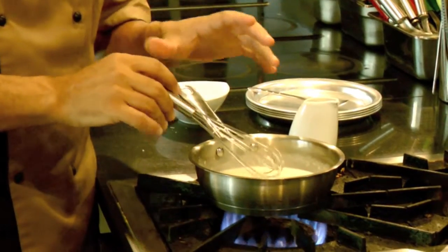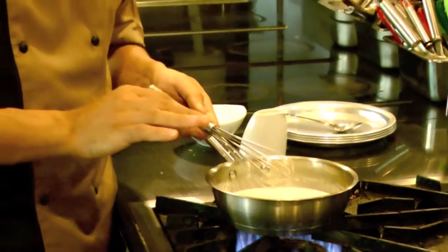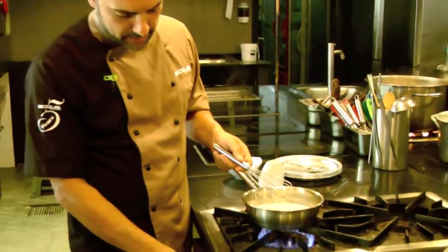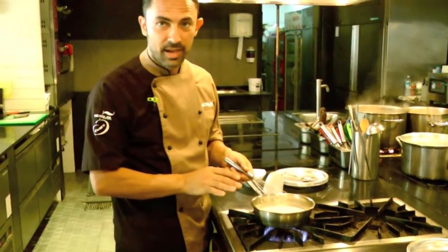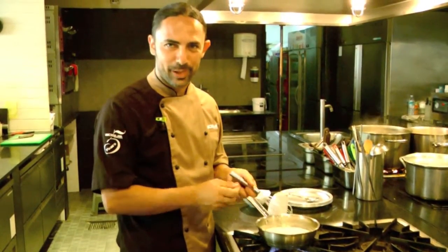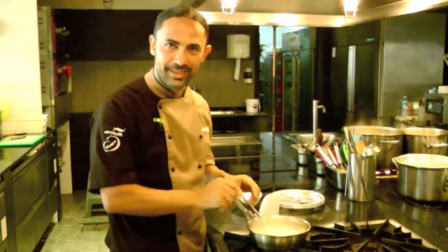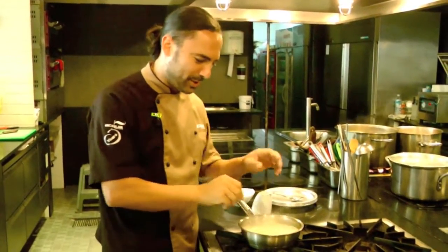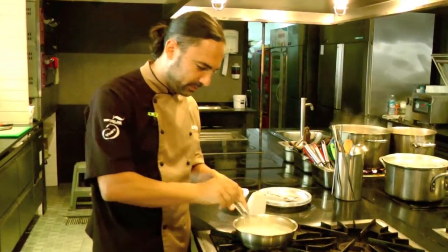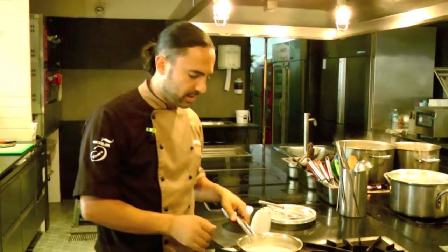Then we can get the real flavor from the parmesan without any extra seasoning. We have to be careful when we do this, because if the heat is very high, we take the risk of separating the liquid from the cheese, because the cheese still has some fat, so we don't want that separation. Now it is just very smooth and we can start to plate our dish.